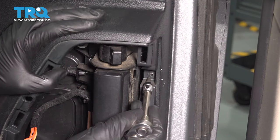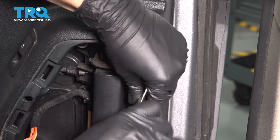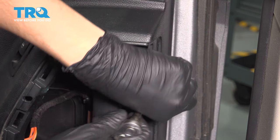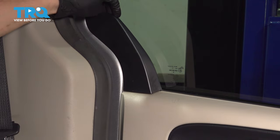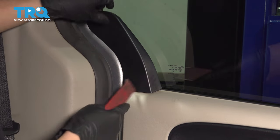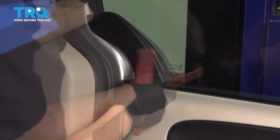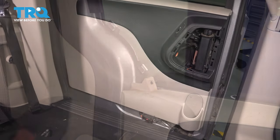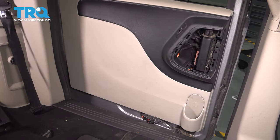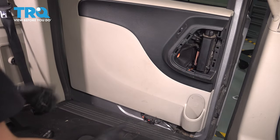Take a T20 Torx bit and remove this screw. At the back here there's a corner piece that needs to slide out that way — I'm going to use my trim tool. Now the rest of the door panel is just held on with plastic clips, so grab onto it or use a trim tool and pop it off.